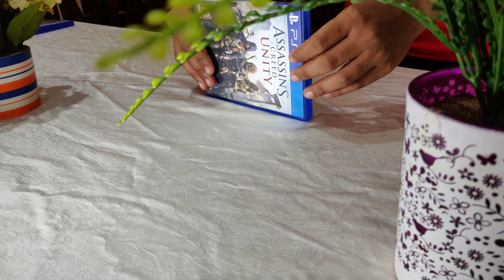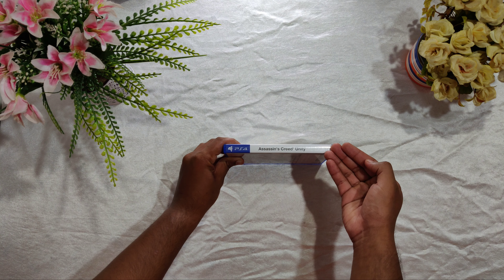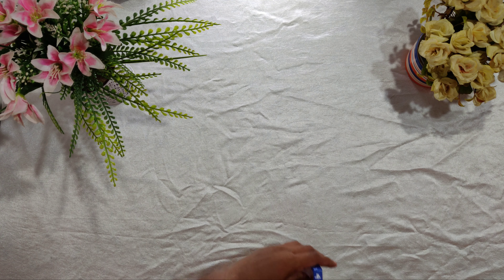Now let's take a look at the top of the disc. We have the same branding — PS4 and the name Assassin's Creed Unity.